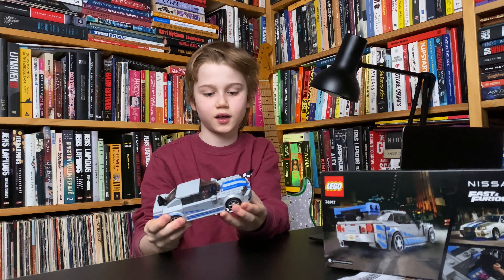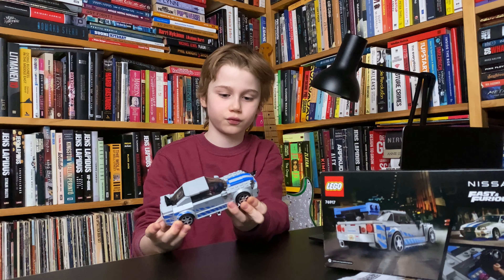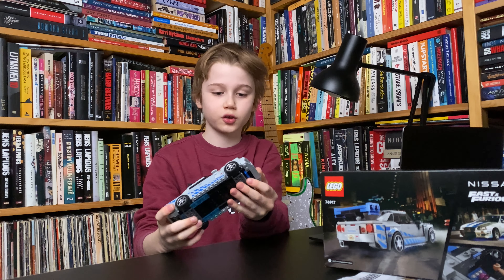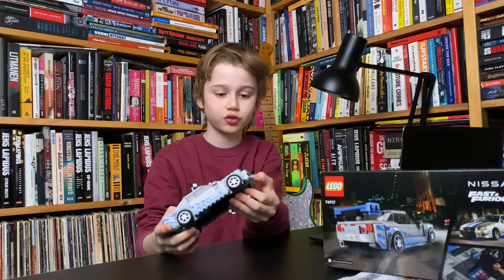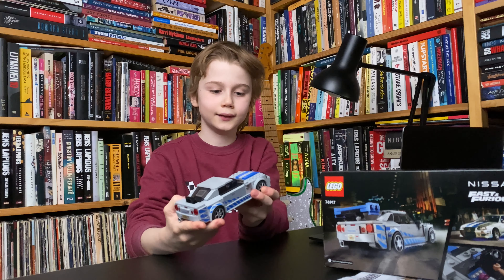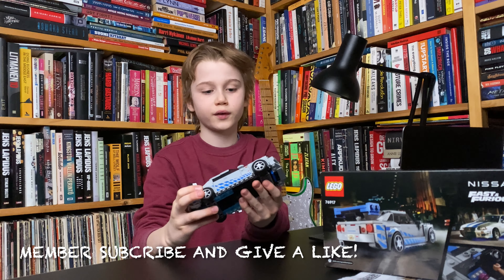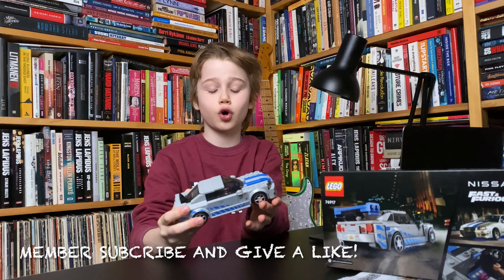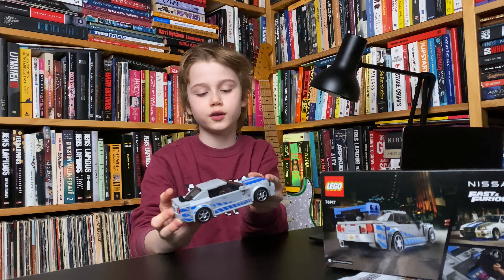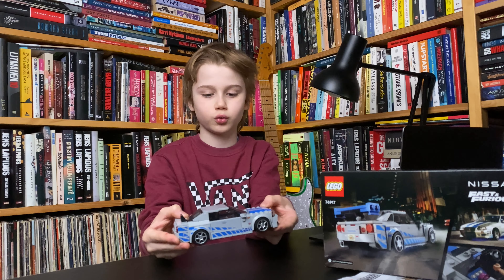So first we have the car. It's looking amazing. It has a lot of stickers, which is usually the case with Speed Champions cars, but on the other side it's amazing. We got four chrome elements here and also four printed elements, so that's cool. And it has a great building experience — I loved building it.